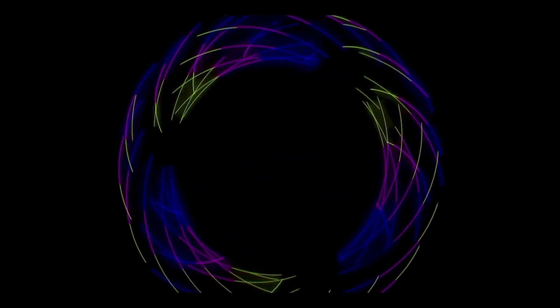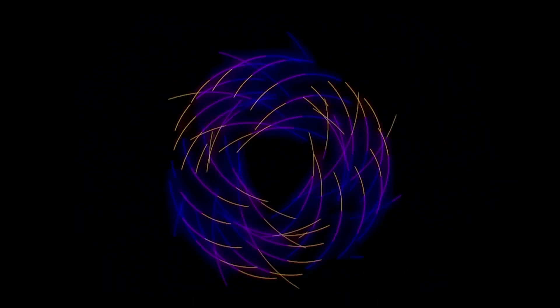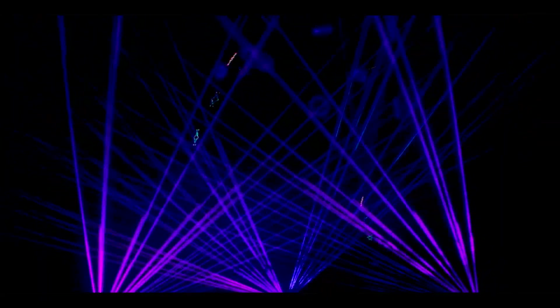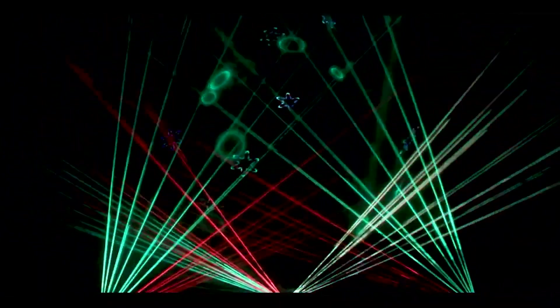Our laser dome's projector is able to move this dot of light so fast our eyes are not able to keep track of it. Instead, our eyes are tricked into seeing the traces of where that light has been. This creates the optical illusion that allows us to see the shapes dancing across the dome.